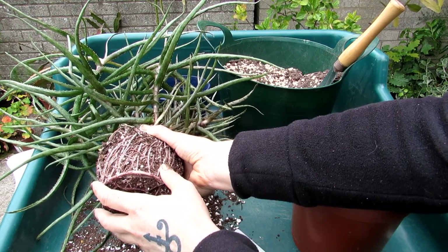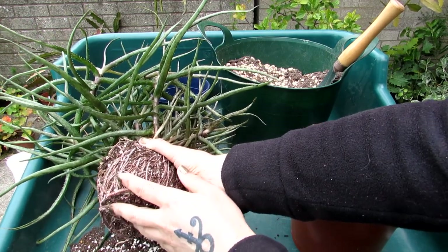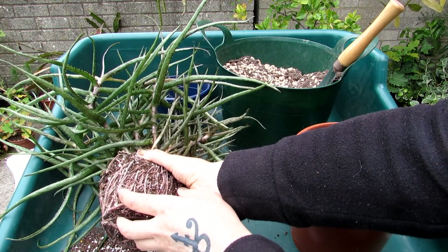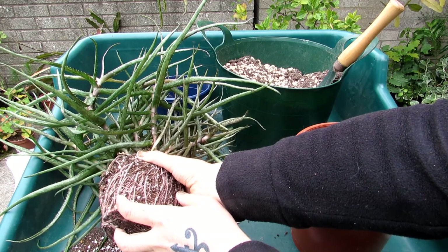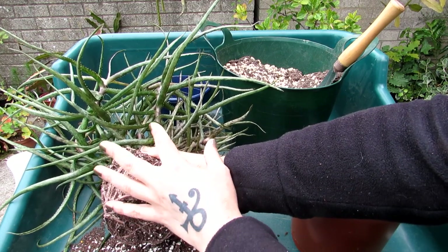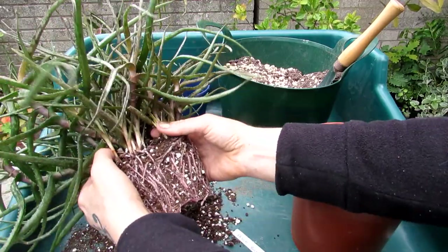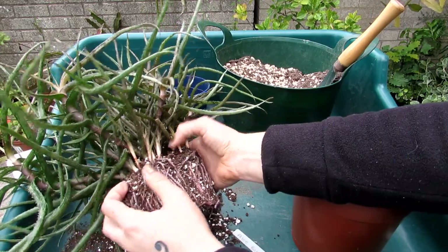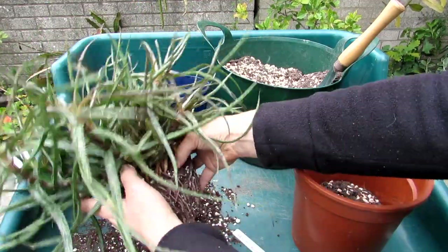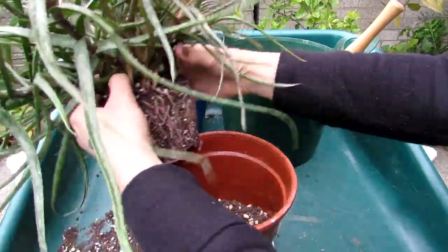If there are dead black roots I'd cut them off, keep all the fresh roots, then leave the aloe for a day or two to callus over the cut roots before potting up in dry soil. I've made a video on repotting Gasteria, Haworthia, and aloes and pruning their roots — links are above. In this case there's no need to cut anything. Also, because aloes pop out offsets freely, there are lots of baby plantlets here — I could separate them, but I prefer to keep them grouped together.